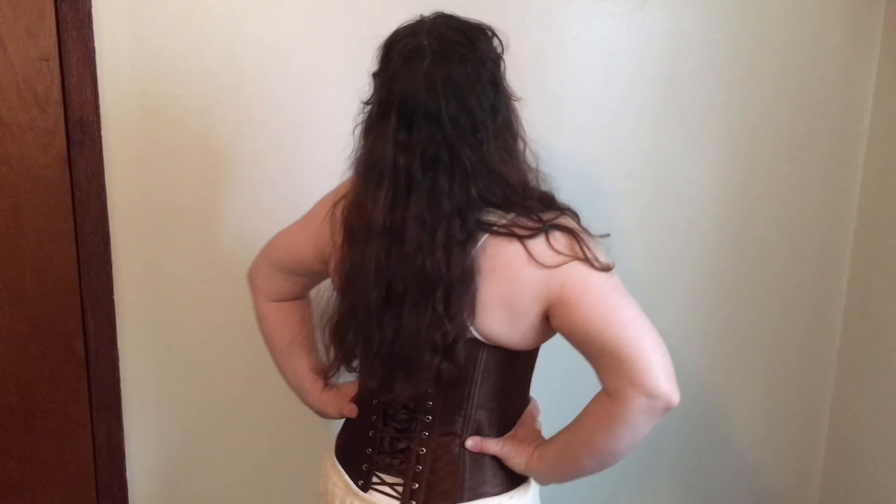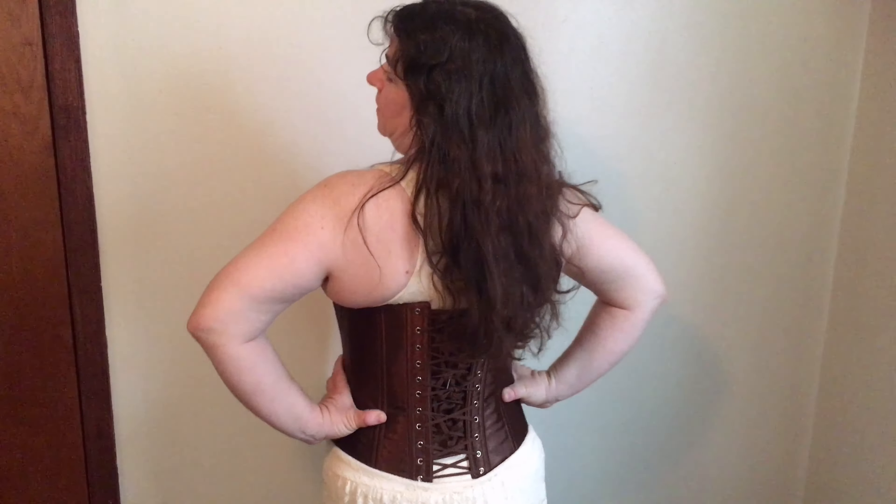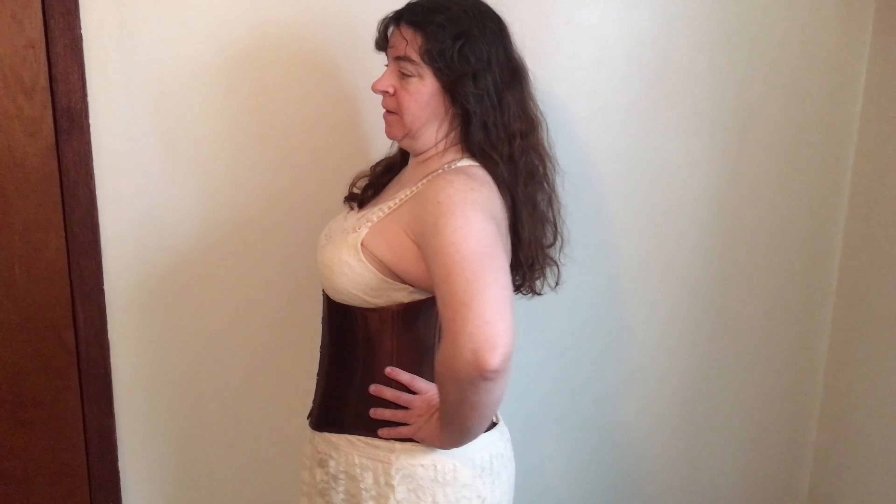Hi, this is Jeffrey Rhodes from ExperimentalHomesteader.com with Sherry Richardson, and she is modeling the Enchanting Women's 26 Double Steel Bone Corset for Waist Training and Body Shaping. We did receive this item for free or at a reduced price for honest opinions.